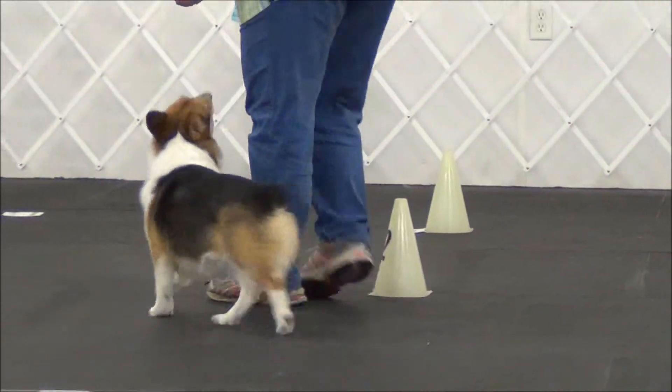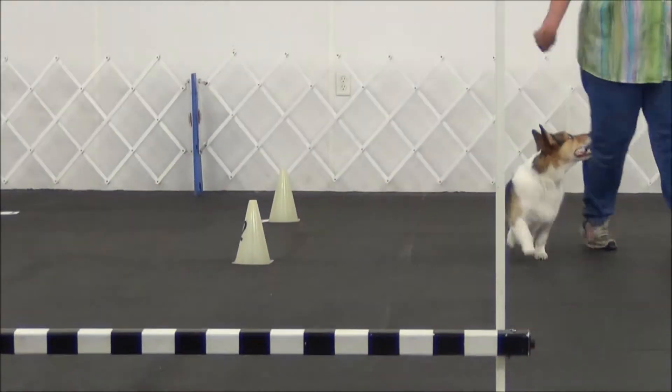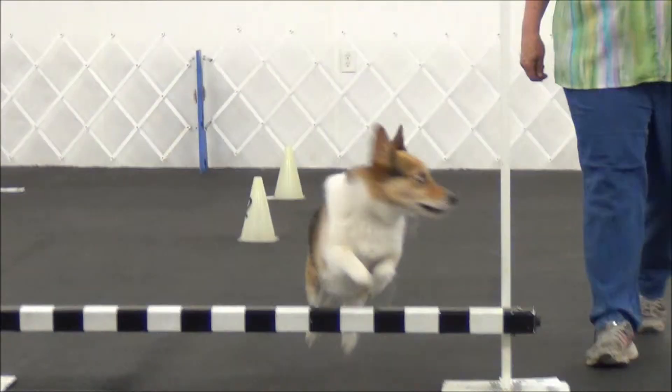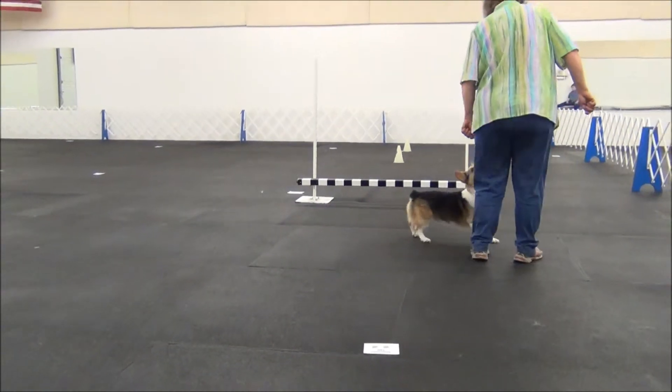Come here. Awesome. Okay, closer. Transition right. Very good. Come here. Jump. Come here. Awesome. Get over here. Transition right. Very good.